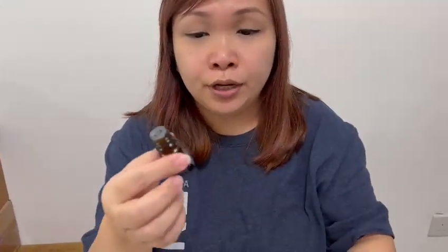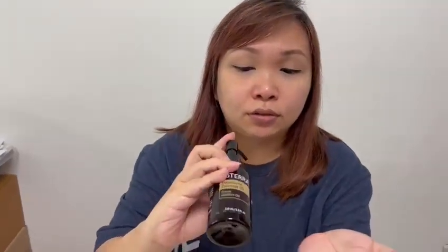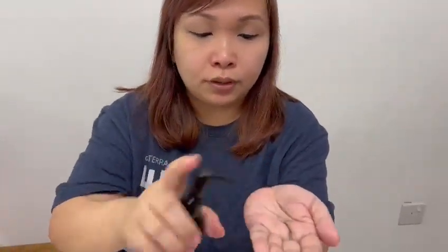Let me show you how to use this Deep Blue oil. Just open the cap and put on two drops of the oil with some fractionated coconut oil. For an adult, you can use less than half the palm. Then apply onto the joint area, or if you have neck pain, just apply behind the neck.